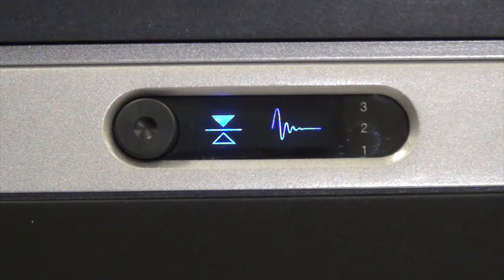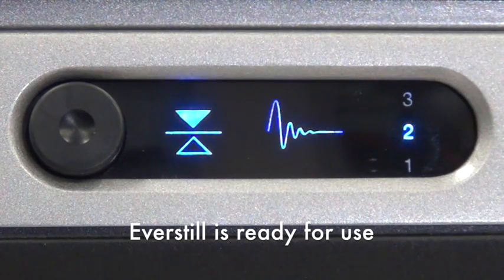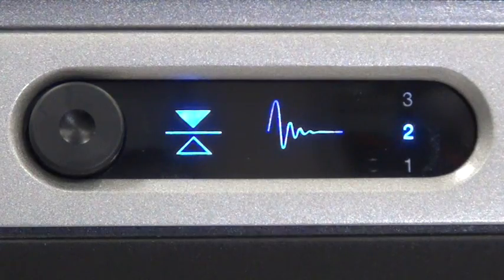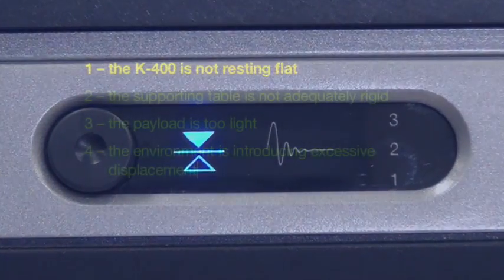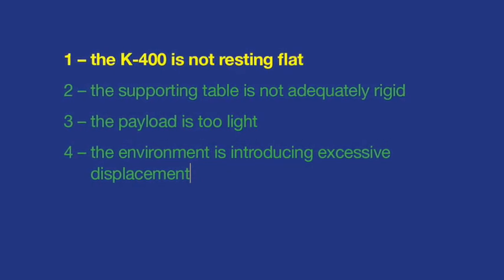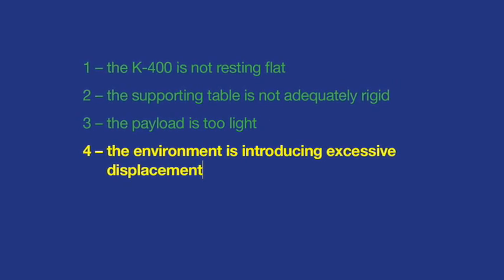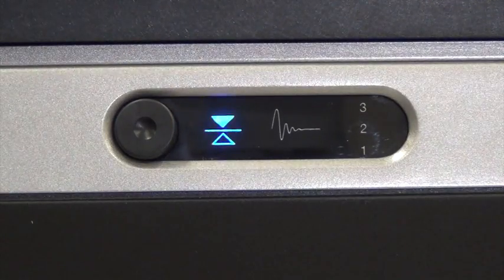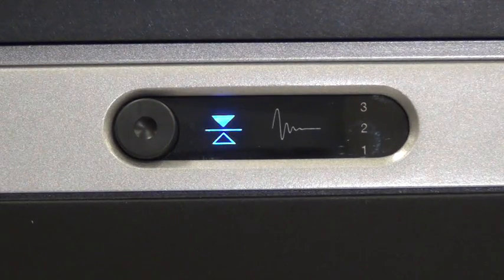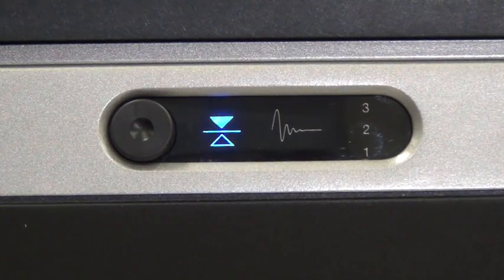The system is ready for use when both indicators and the gain-match setting are solid. If the isolator indicator and gain-match setting do not illuminate at the end of the startup self-test, this indicates that the K400 is not resting flat, the supporting table is not adequately rigid, the payload is too light, or the environment is introducing excessive displacement. Restart the K400 when these conditions are corrected or eliminated. Contact TMC for the optional load plate and support table options.